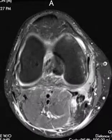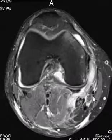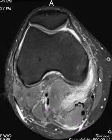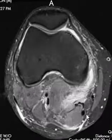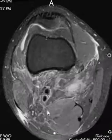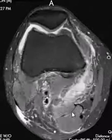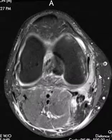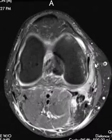The tendons here: this is the gracilis, and this little one right underneath it is the semitendinosus — so SGT. The semitendinosus is right here next to the semimembranosus, which is a big muscle. The distal pes anserine tendons look like they may be strained and they have a little periosteal injury.